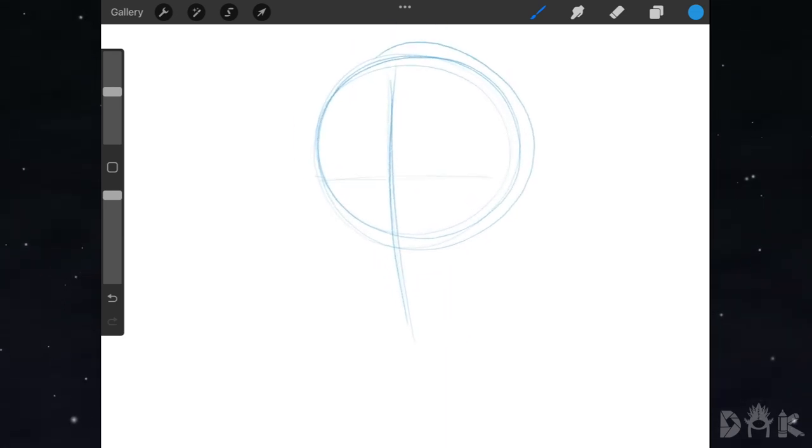Then we go ahead and add in two lines cutting through the circle. Next up we could start dropping in the left eye, coming in with this shape. Then we could follow that up by dropping in the nose right next to it. You can notice that everything has a pointed shape right now.